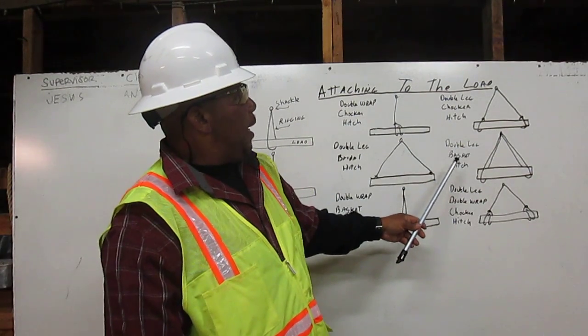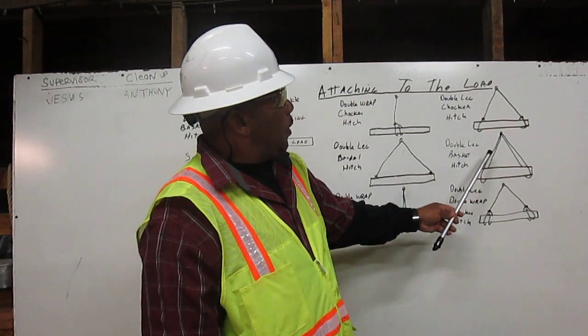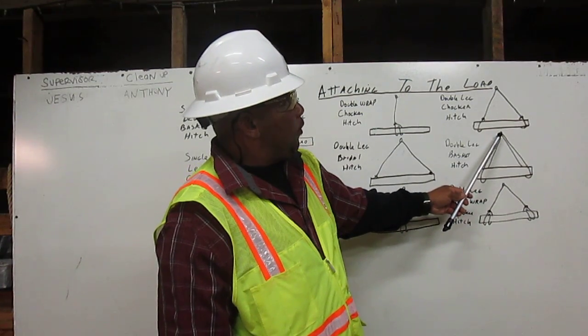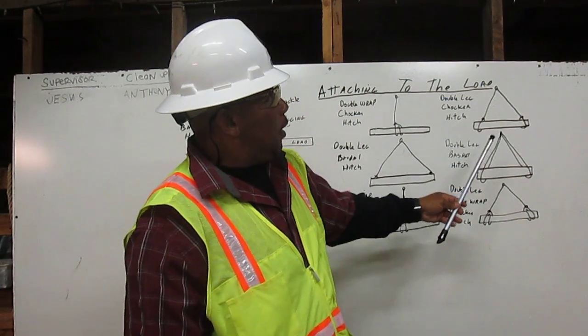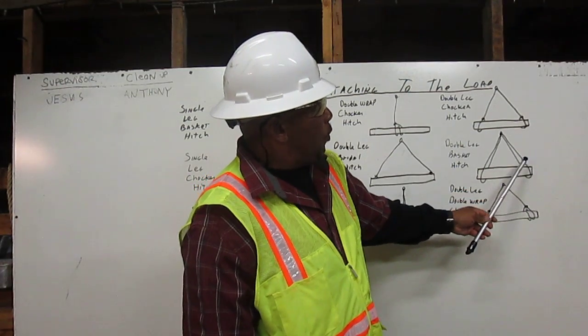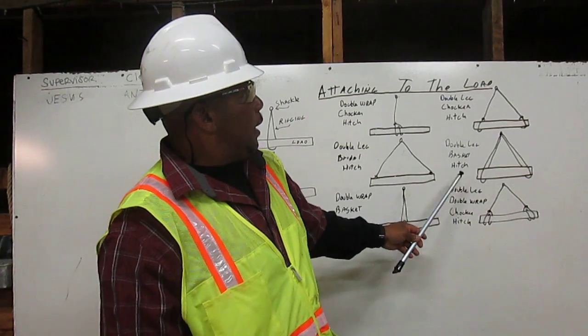Next, we have the double leg basket hitch. We have the shackle. We have the rigging coming around, going around the load, and attaching back to the shackle — that is your one leg. Then we have the rigging coming around, going around the load, and attaching back to the shackle — that is your second leg. So that is your double leg basket hitch.